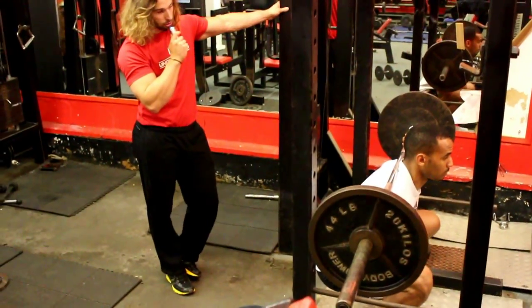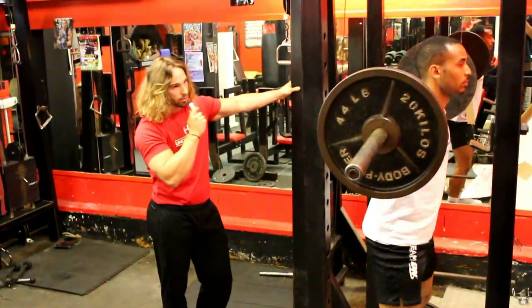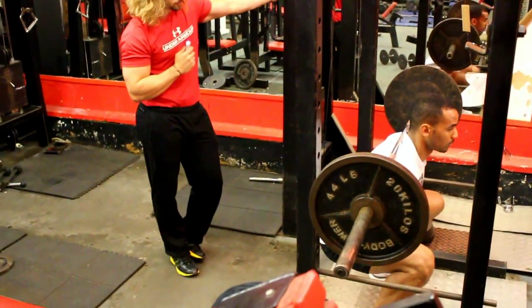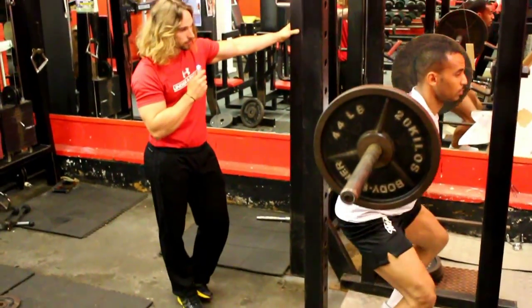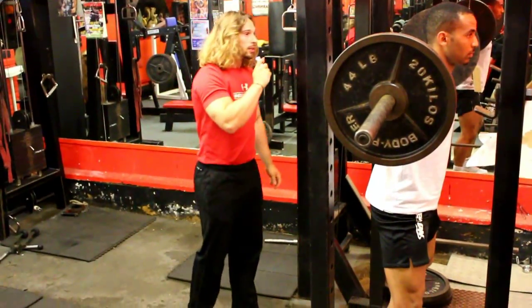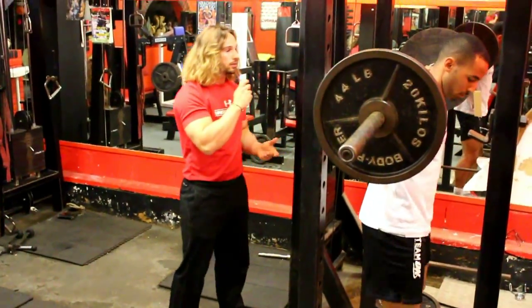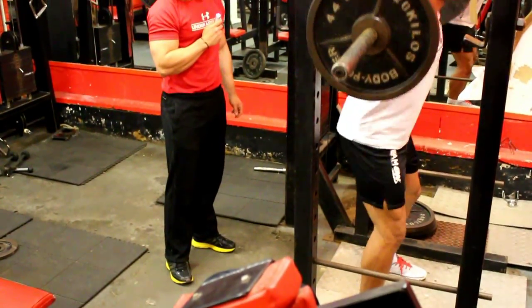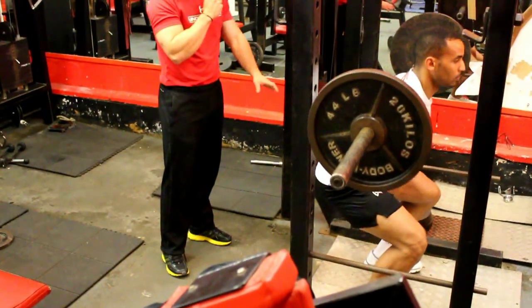You'll notice he's going below 90 degrees, as far down as he can do comfortably, and then back up again. Now he'll show a 90-degree squat.